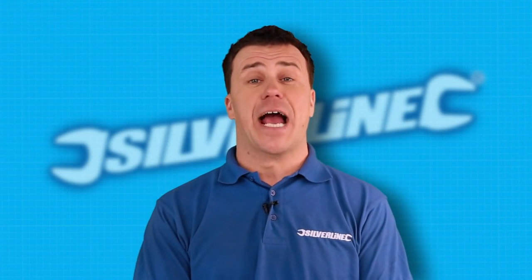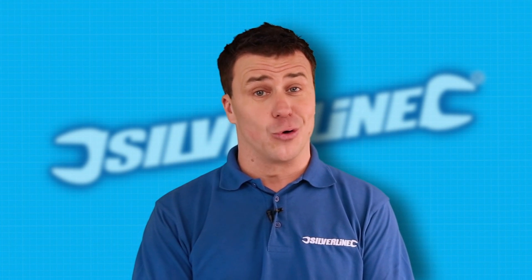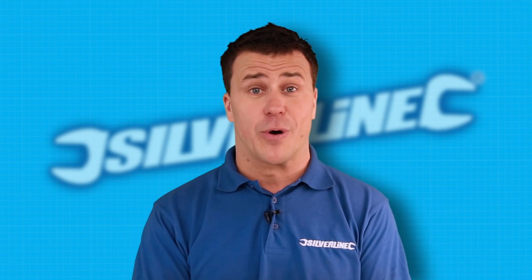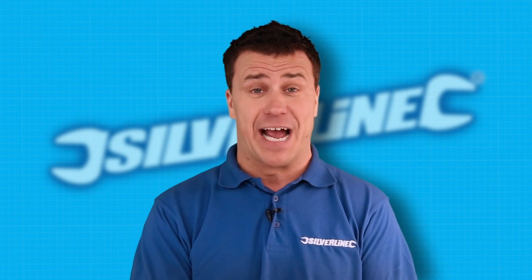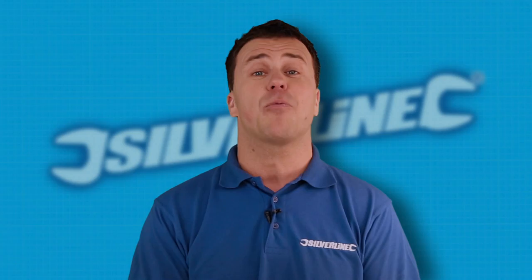If you're planning any DIY tasks in the near future and you may need a little bit of advice on tools or some top DIY tips, visit silverlinetools.com, fire your question away to me, and I'm sure with over 20 years experience in building and DIY I'll be able to help you with the answers you need to complete your own DIY tasks.